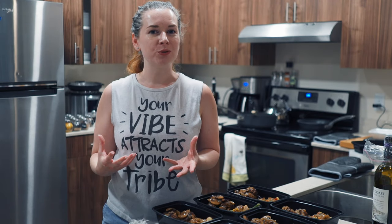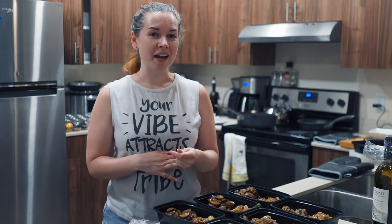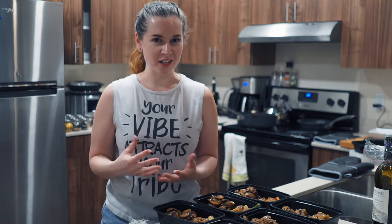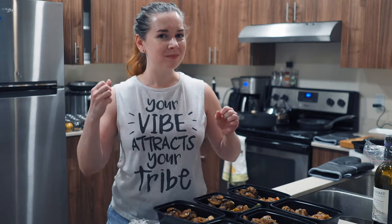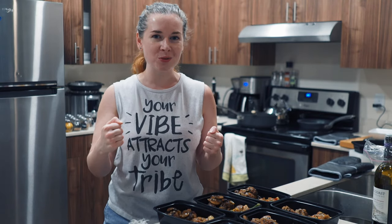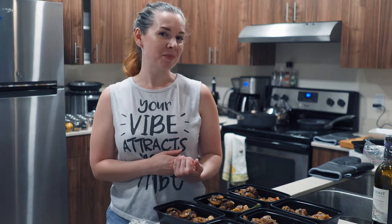There are a couple food videos on this channel but not too many, and I think we need to change that. So for today's video I am actually going to show you a meal prep video. I had quite a few people reach out to me asking me to do more meal prep videos, and right now I'm on the meal prep bandwagon. We are getting back into it and I wanted to show you guys this meal that I made.